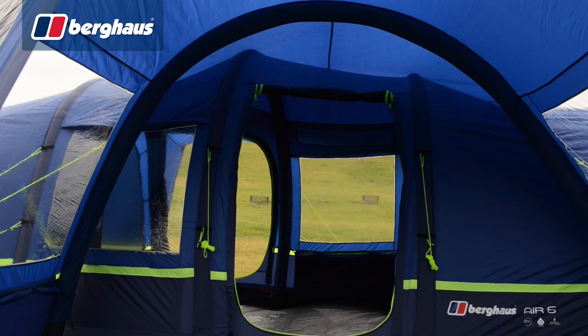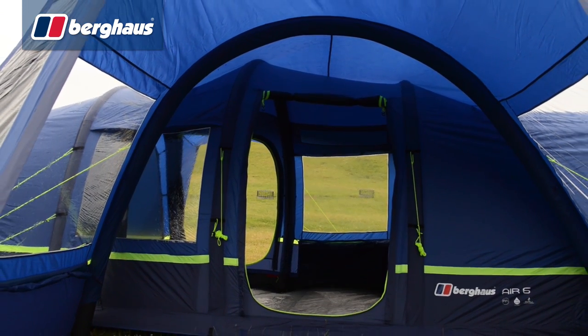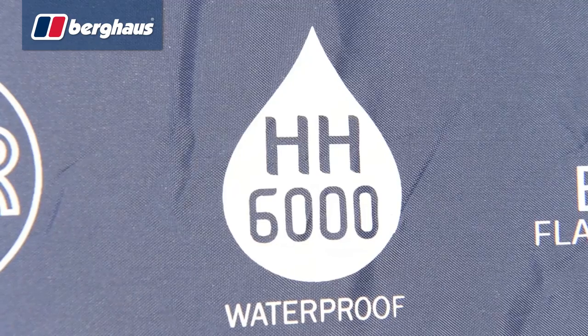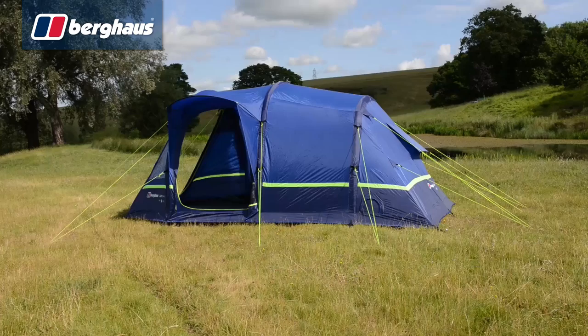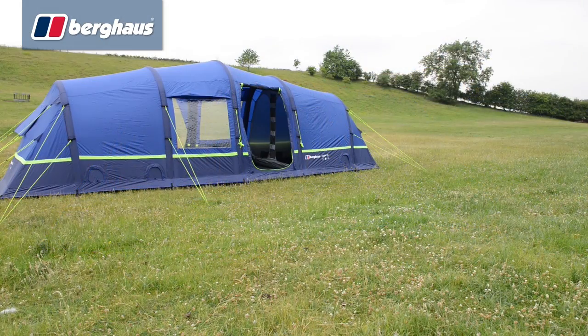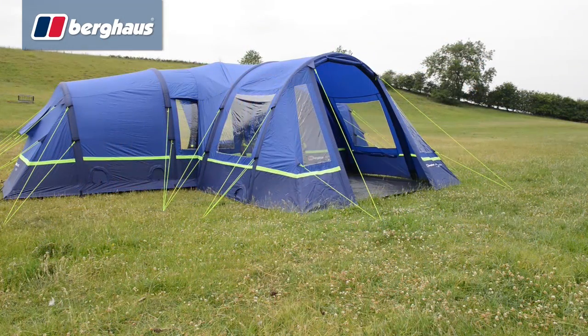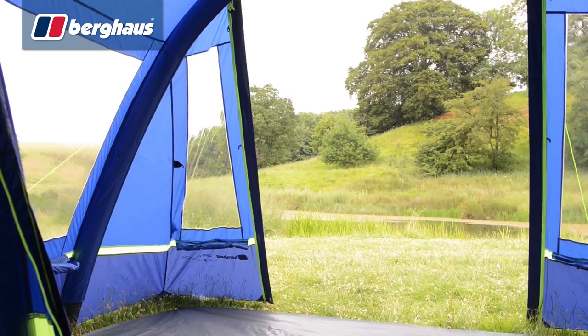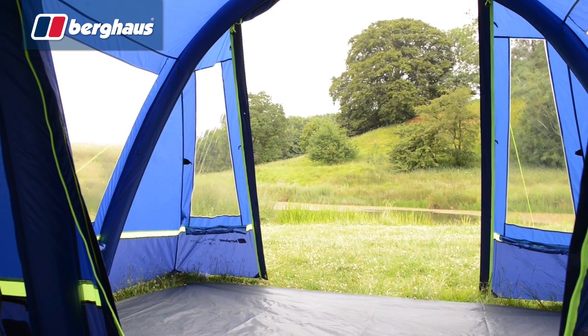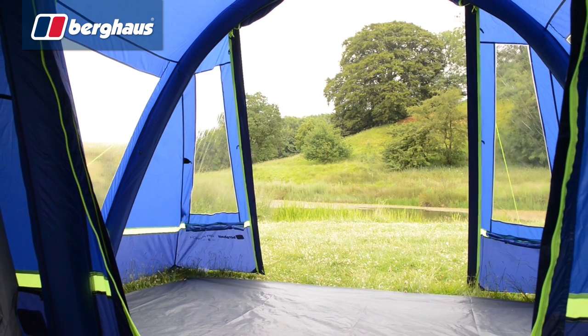Built to the same high standard as the rest of the air range, the air porch is fully fire retardant with a waterproof rating of 6,000 millimetres. Equipped with ample guy lines and a large joining canopy, the air porch fits snugly and securely to all Berghaus air tents. The large full height door opens into a vast living area with ample headroom and 9 square metres of living space.